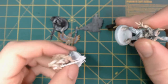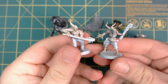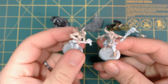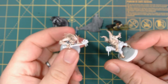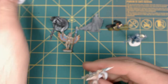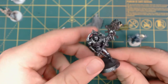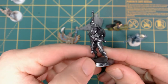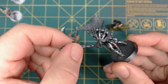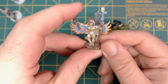Here we have the miniatures we're going to use. First, two poxwalkers — one is going into each of our degreasing solutions. One will go into the Simple Green, the other into Super Clean, and we'll see how they come out. Expecting that ink to come off first, but there is also a base coat and a primer underneath. The next one is a Necron — it's got metallic paint and I want to see if that makes any difference in stripping.